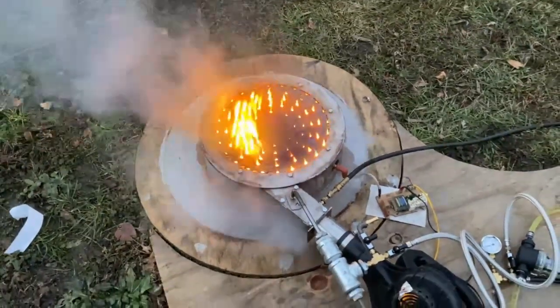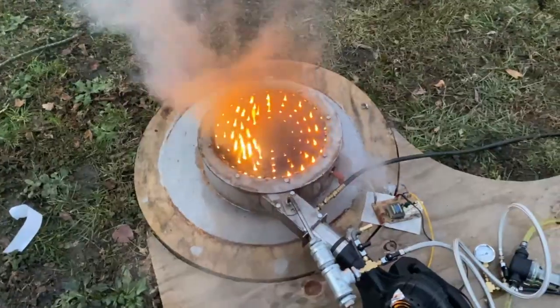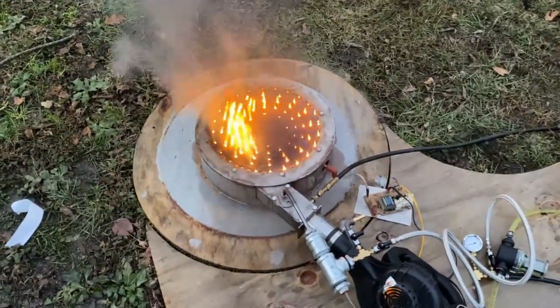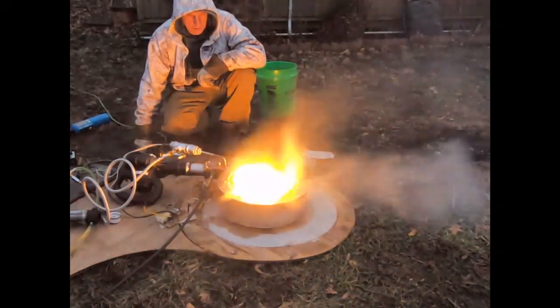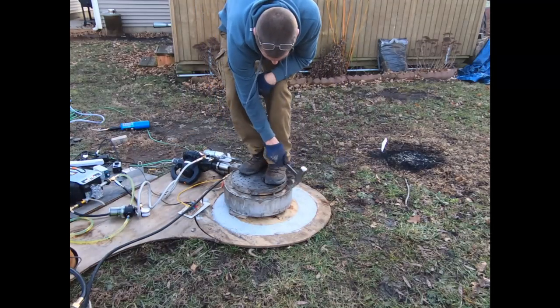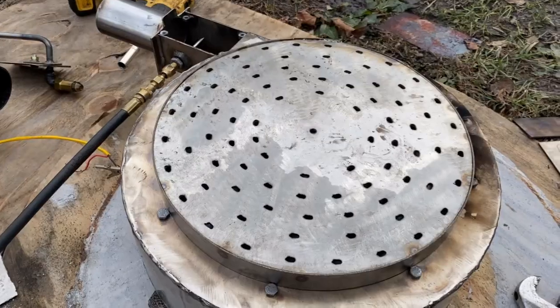Problem is, a couple people have asked for a liquid fuel system, and the thing wouldn't burn liquid for me the other day. I was kind of freaking out — I spent about 22 hours putting this thing together, and there was a lot of equipment and metal wrapped up in this, quite a bit of money. The thing didn't work at all; it was just smoking like crazy.